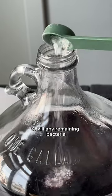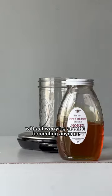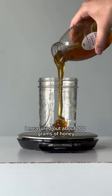I added a campden tablet to kill any remaining bacteria, and here I'm stabilizing with potassium sorbate. This way I can add more honey without worrying about it fermenting anymore. I measured out about 100 grams of honey to keep the sweetness very subtle.